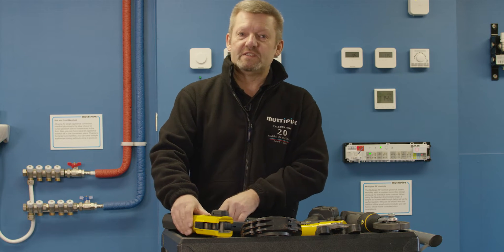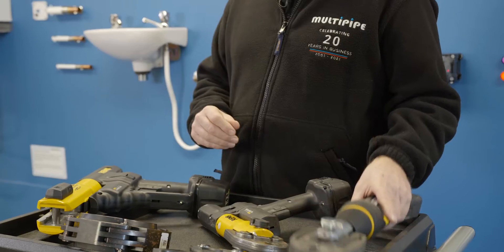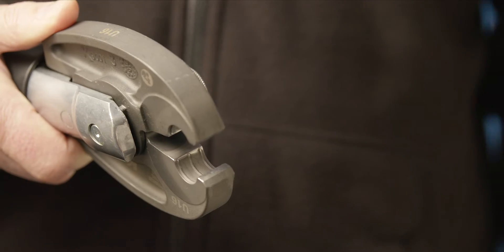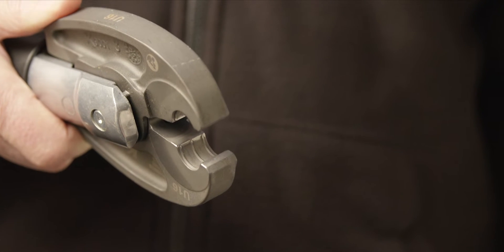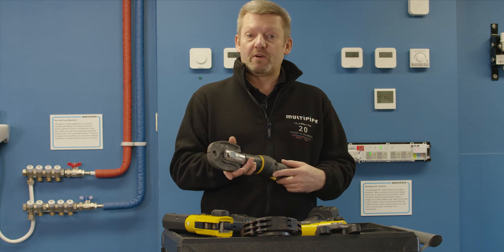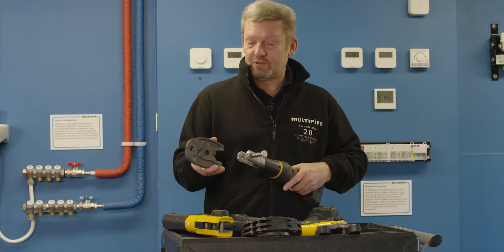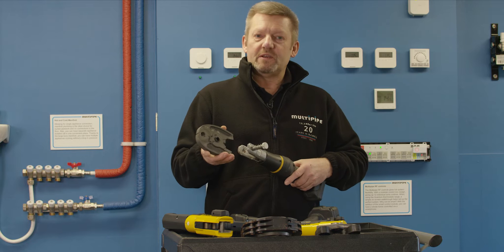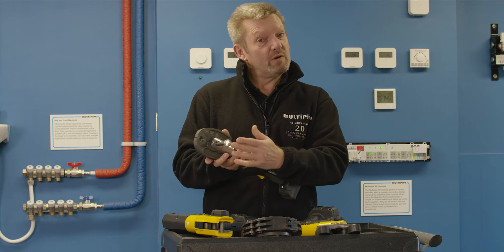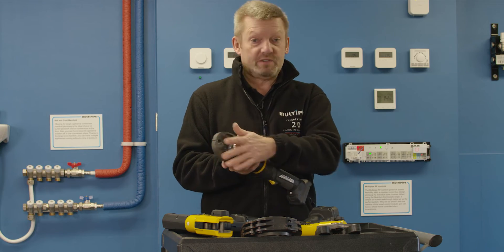Now if you look at the guns individually, what's important is what profile of the jaws that you're working with. Here at Multi-Pipe we use a U-Profile — probably the most comprehensive range of fittings on the market is with the U-Profile. Now the jaws are dedicated to work with the tooling, and it's important that when you consider a tool, you think about what size of pipe you're going to work with and what type of jaws you wish to go with.